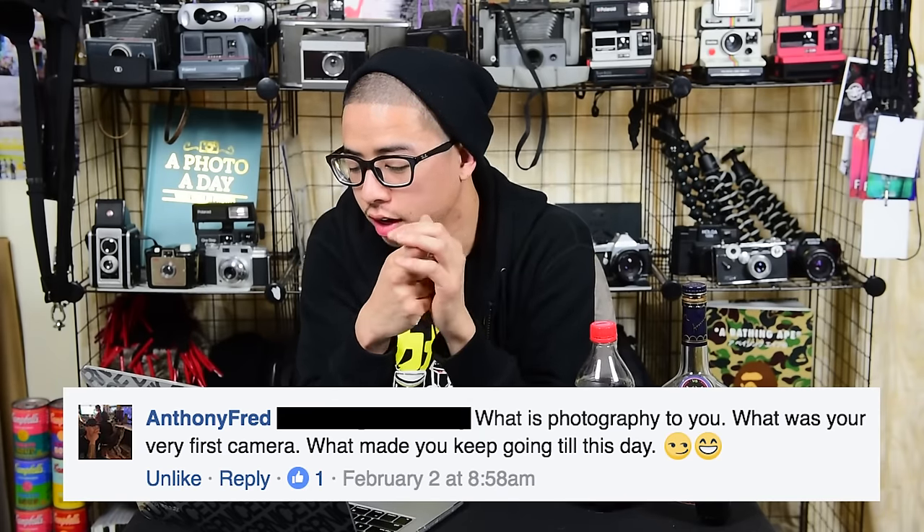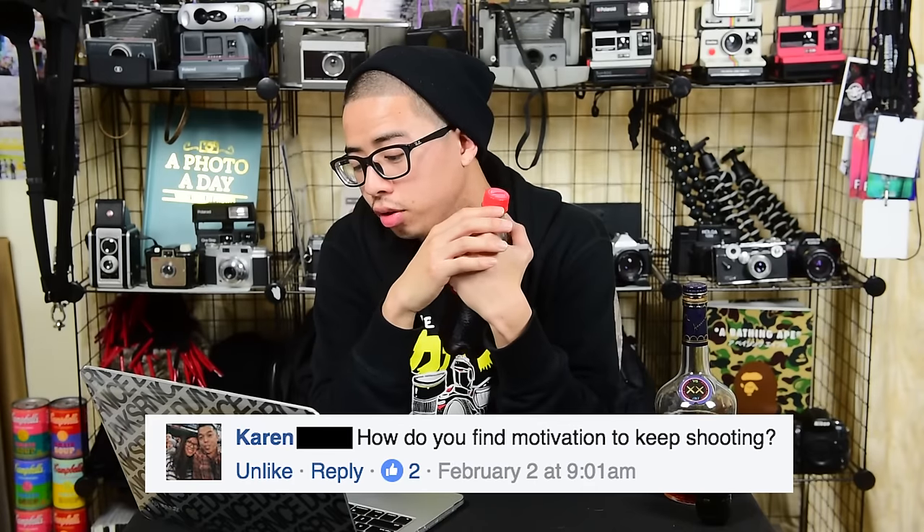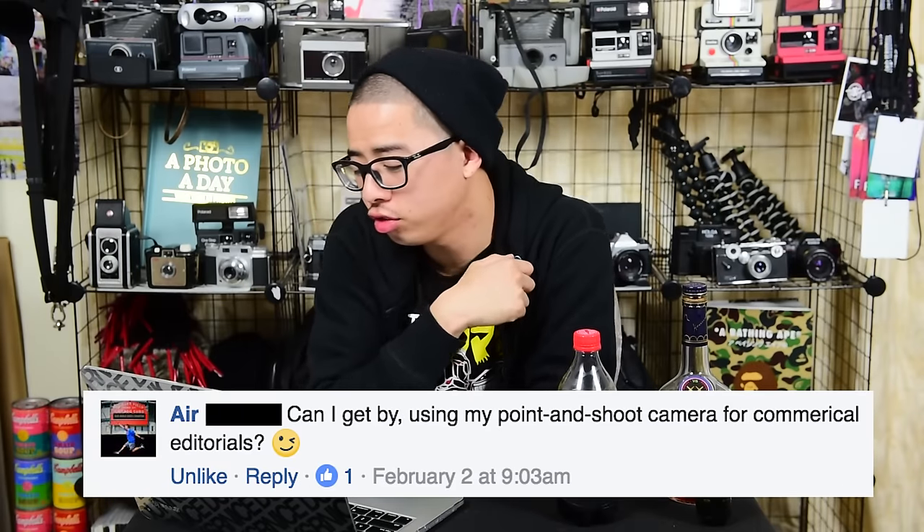What is photography to you, and what was your very first camera? What made you keep going till this day? Photography for me is making and creating memories, capturing moments. It doesn't really matter how many times I take photographs — if I'm creating something, I'm making memories. My very first camera I bought was a Nikon D40. What made me keep going? Competition, the fear of failure, proving somebody wrong who doesn't believe in me, and knowing no one else is going to do this besides myself. I do it because no one else is going to do it for me.